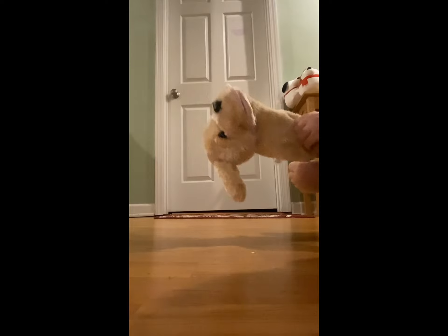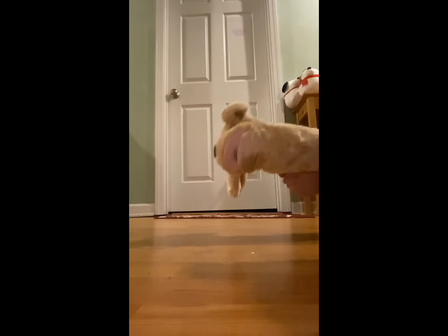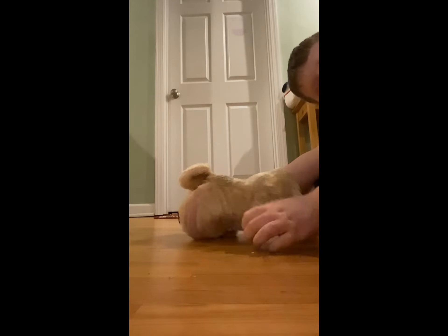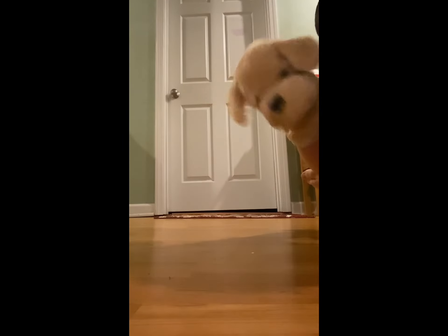Pizza's done! Let's eat it, River. Is it stretchy? Yes, it's stretchy!